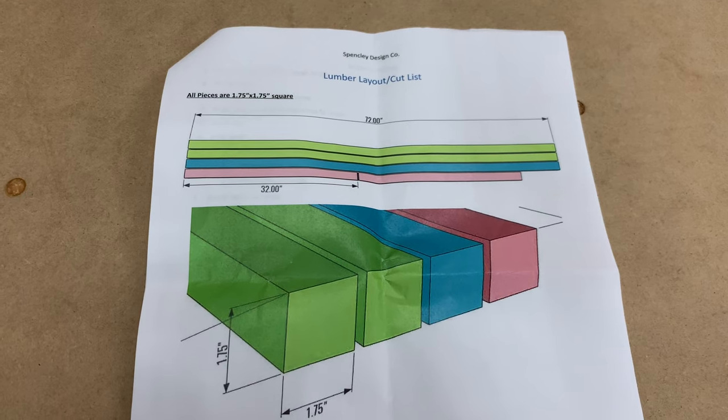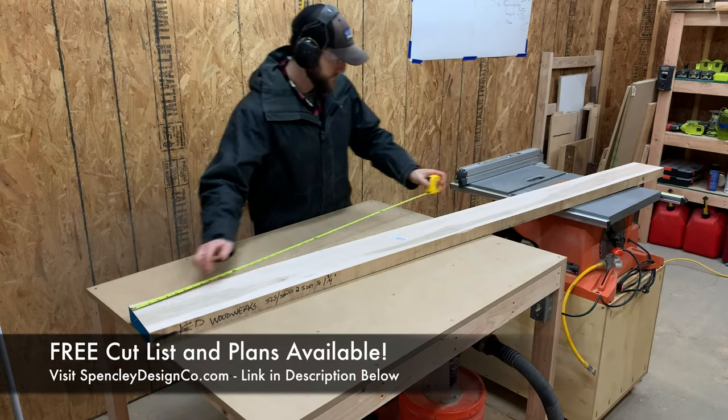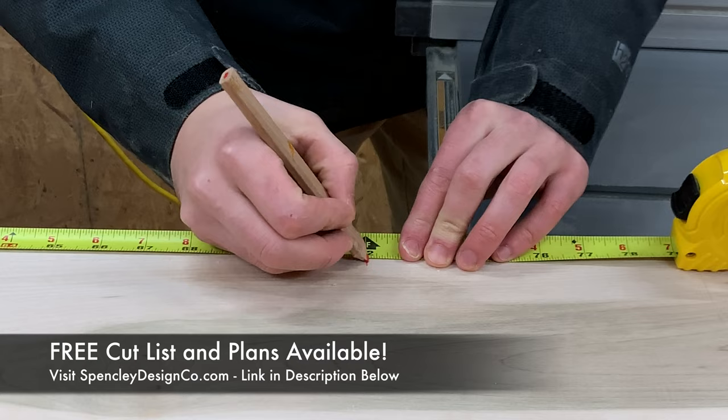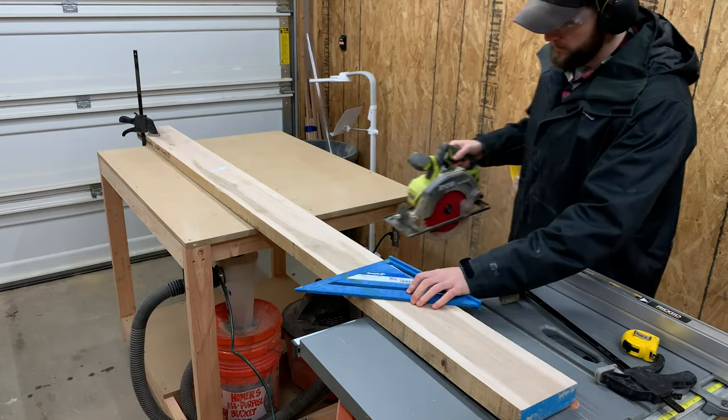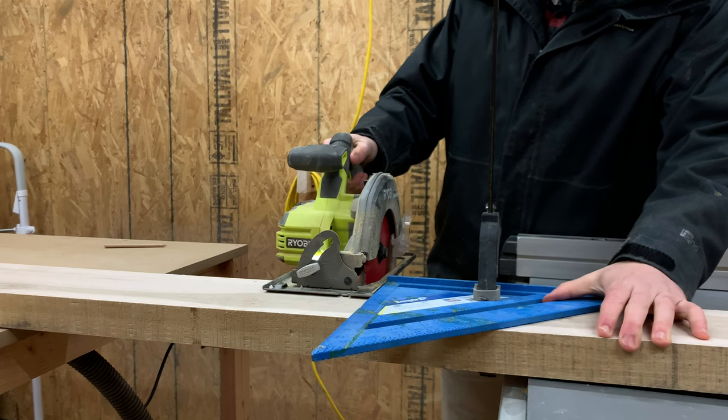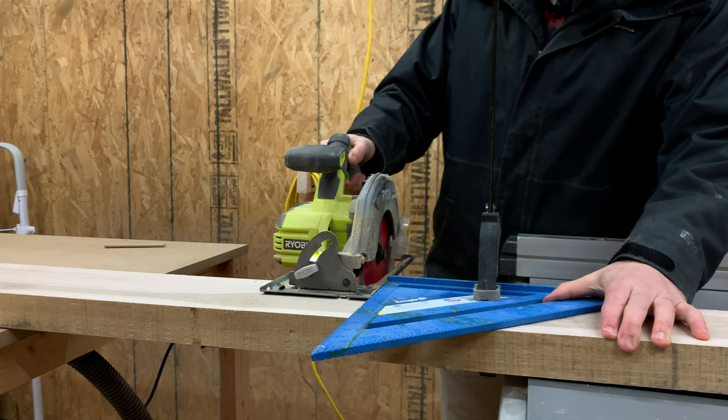As we break down the pieces into their rough size, we want to remind you that we have a free cut list available on our website linked in the description below so you can build this for yourself. But if you don't have a large maple board like this, you can definitely do this entire project using 2x4 lumber from your local home center too.